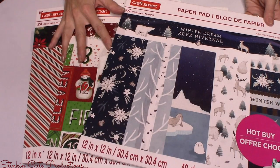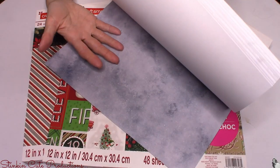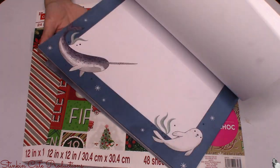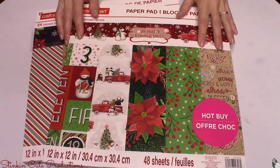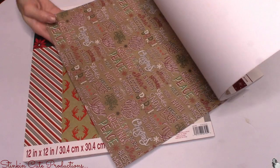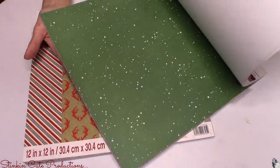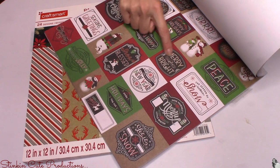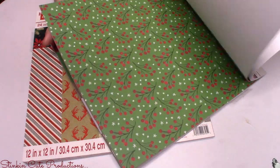I want to show you the three paper packs I got at Michaels for $5 each — 48 sheets of 12 by 12 thick, good quality cardstock. I really love these. I liked this one because it was a blue Christmas wintery theme, something a little different than I typically get. This one was my absolute favorite — I spotted it because of the red trucks, and I love all the browns and the craft-paper-type color with the chalkboard prints.